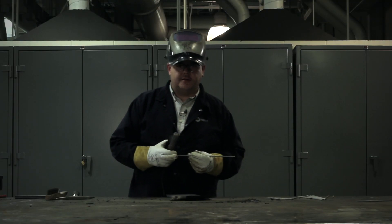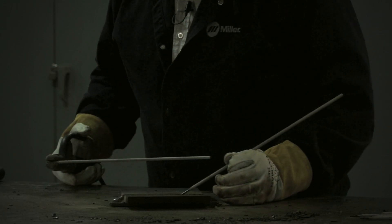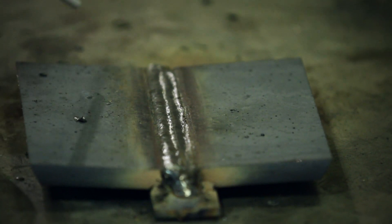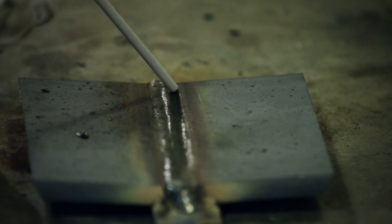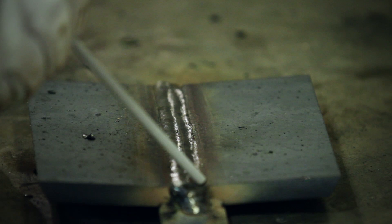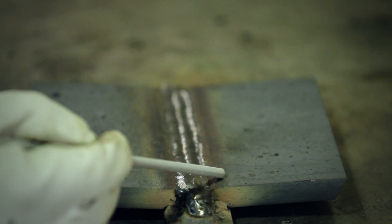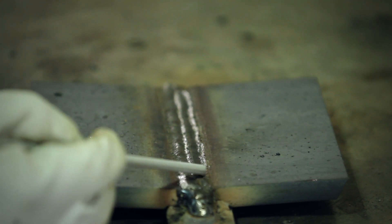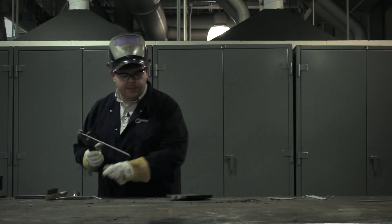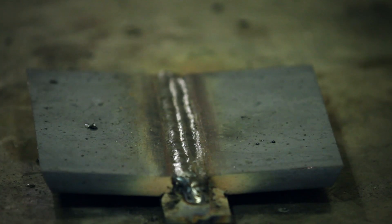Now we're about to lay the cover pass on the material. You can see that there's a small ledge there which we'll be using to follow with our electrode. We'll aim the center of the electrode at that line. Half of our weld is going to flow over onto the base metal and half of the weld is going to flow onto the rest of the welds. That's the whole reason that we ground that mill scale off the piece in the first place — so that it will fuse nicely to the material.